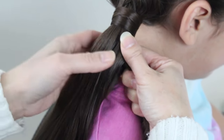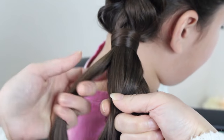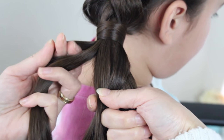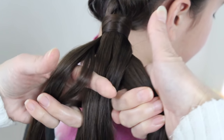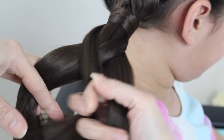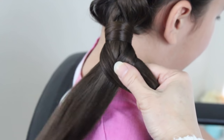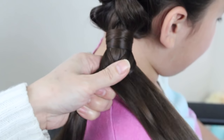So now you're going to do the same thing. Take a chunk from the left side. You're going to split this in half, bring your two fingers around this strand, and bring the smaller outside strands together and bring it to the other side. Like that. Then you're just going to continue going down.